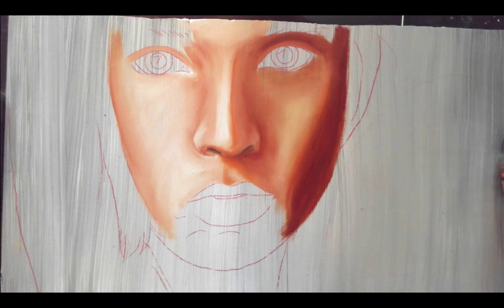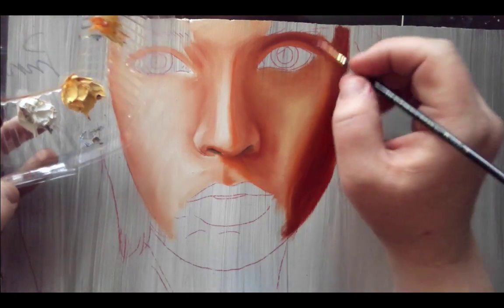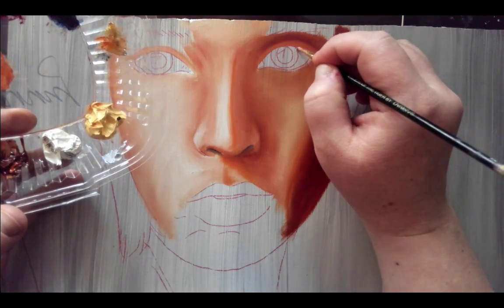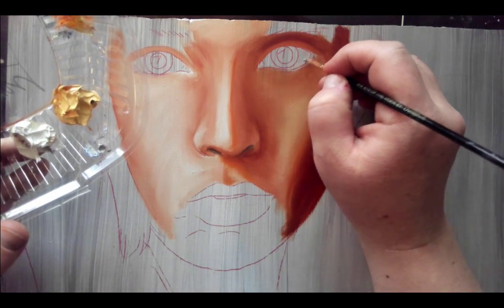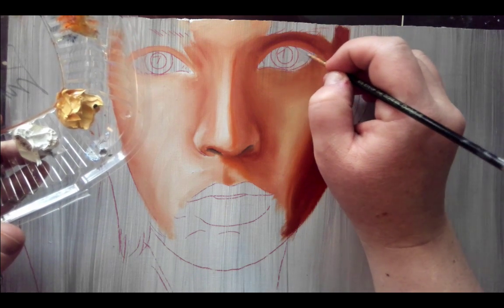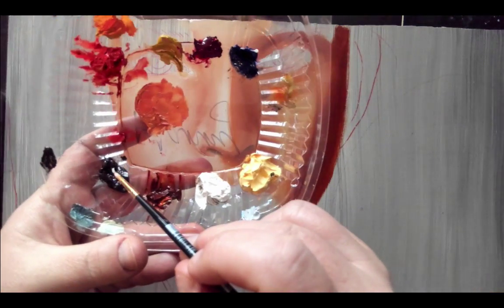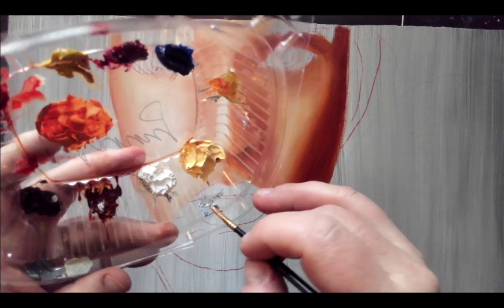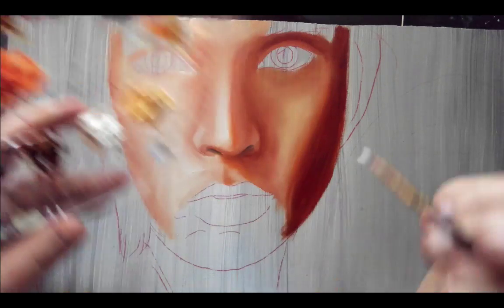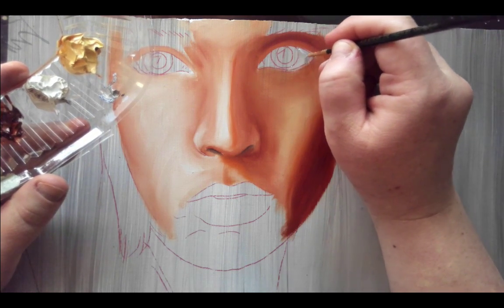Let's talk about eyes briefly. The whites of your eyes are rarely white, so you can see here I've got a little bit of a gray mixed up and I'm going to put gray in. The way I mixed my gray was with Ultramarine Blue and then a little bit of dark brown — the Umber is what I used. So Ultramarine and Umber, and then I added a little bit of White until I got the value I wanted. It's going to be darker near the top.